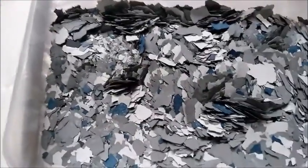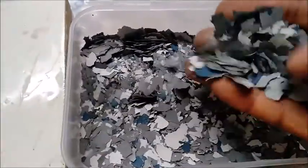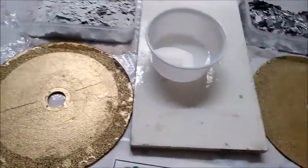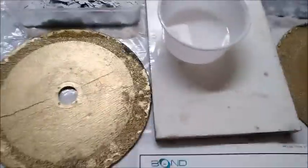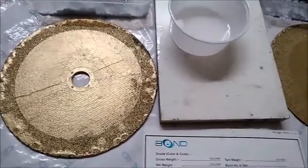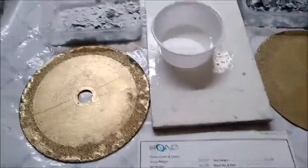This is your white flex, and this is mixed flex. We will apply the first primer coat on this, this, and this. After allowing the material to set, we will apply the finished coat.